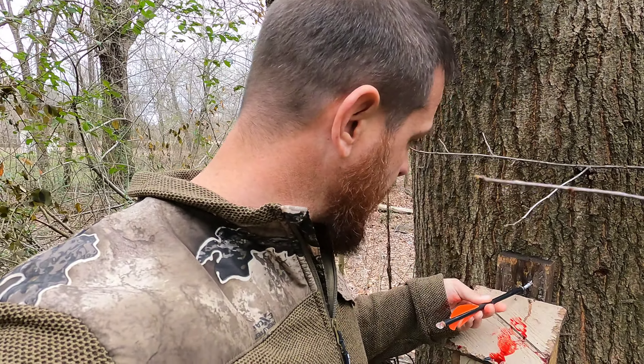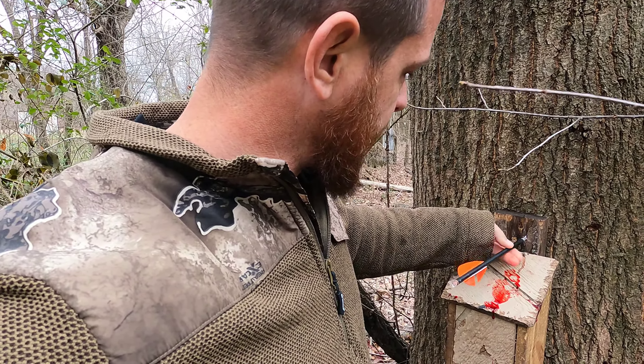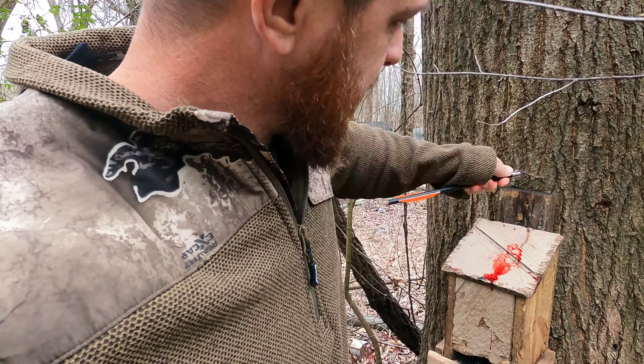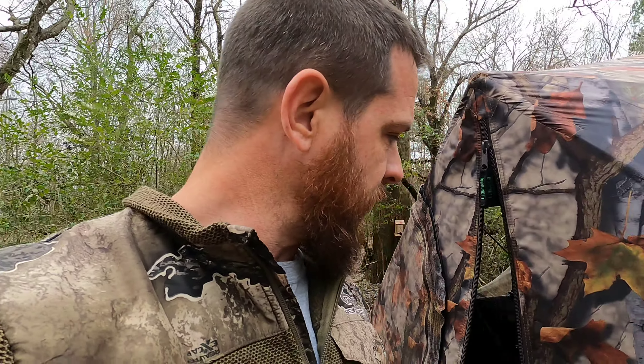Here we go - old arrow, I'm not so much worried about breaking this one. See if I can get this broadhead out in one piece. There we go - grab my squirrel and go crawl off in the blind and see if we can shoot another one. I don't have to clean this one right away - it's cool enough today, the thing'll sit for a little while.